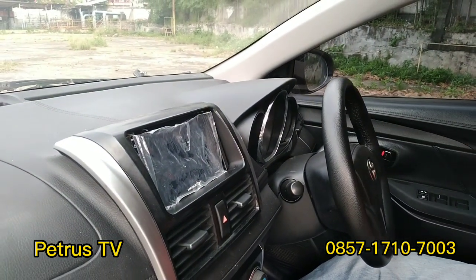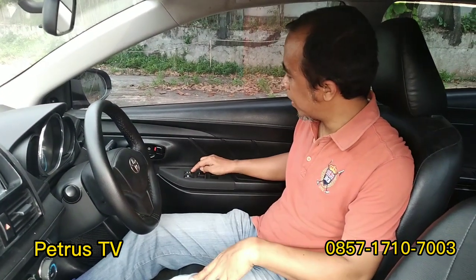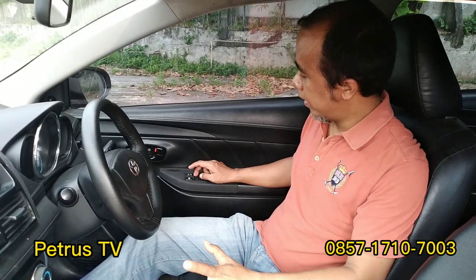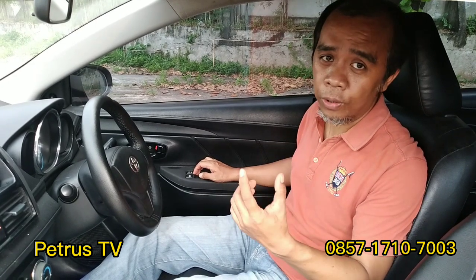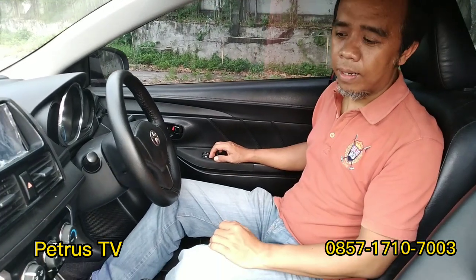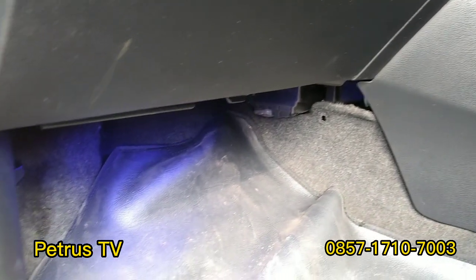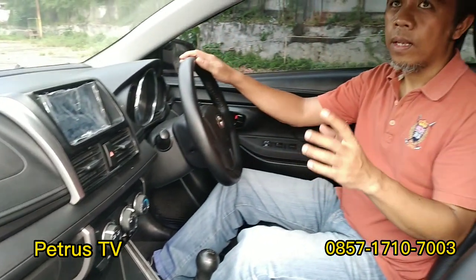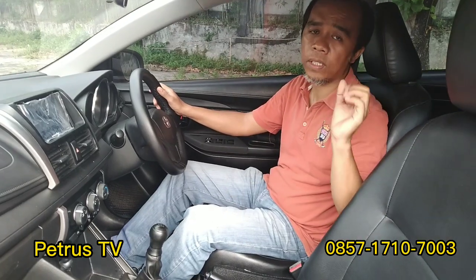Kamera mundur sudah include. Ada juga power window yang bagus — bisa dikunci waktu berkendara sehingga anak kecil tidak bisa mainan kaca naik turun, jadi dipastikan aman. Satu lagi, lampu kolong, bebas pilih warna: bisa biru, merah, atau ungu, tergantung request. Bagian lainnya seperti jog, plafon, semuanya masih sangat bagus.